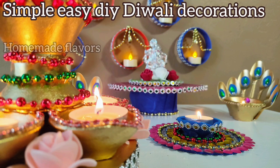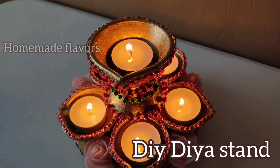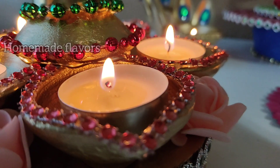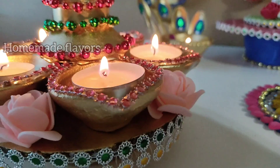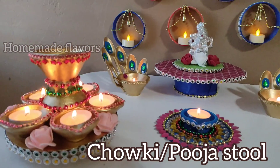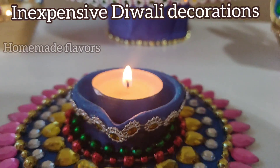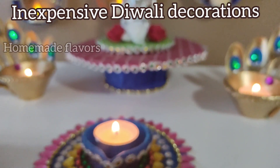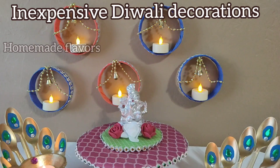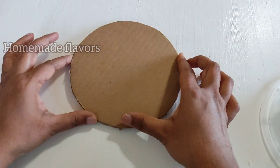Hey guys, welcome back! Today I'm sharing five simple, easy, elegant, and inexpensive DIY Diwali decoration ideas. Most of the materials I use today are from dollar stores and a few old recycled items. All these decoration ideas are very inexpensive but give an elegant and traditional look for Diwali. Even kids can make these, so if you want to engage kids, this is the best option. Let's get into the video.